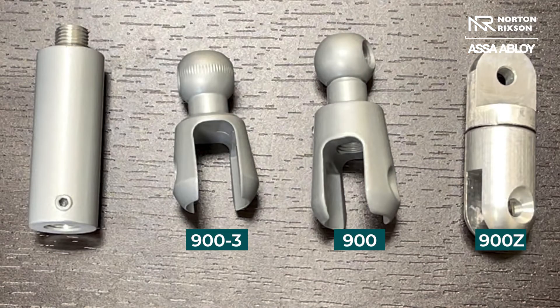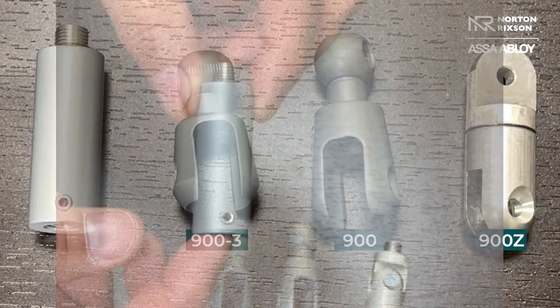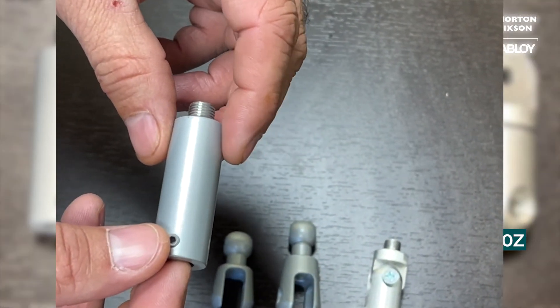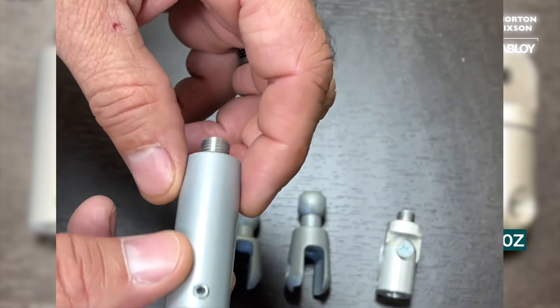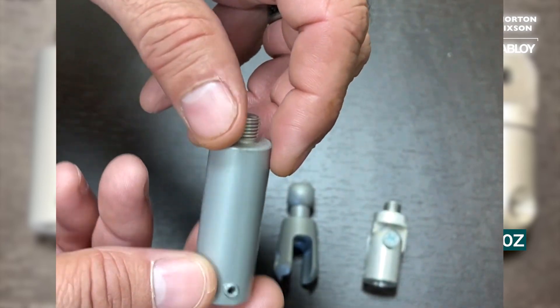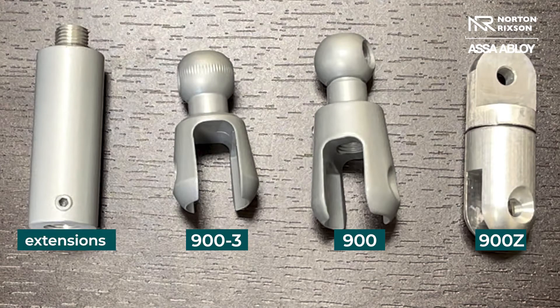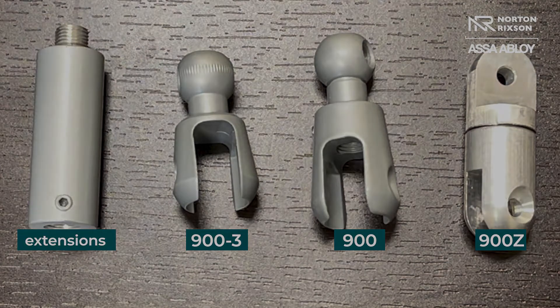So that's some of the accessories that we have, and then also we have our extensions. Now this is a two-inch, and we have these from a half inch all the way up to a seven inch — and you see these are male and female ends. In another video we'll actually show you how to extend the magnet.